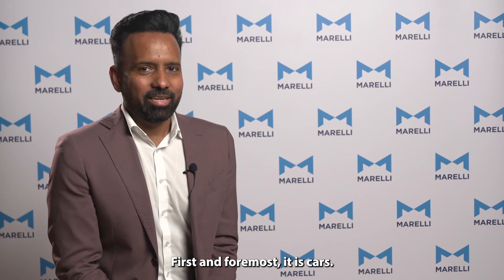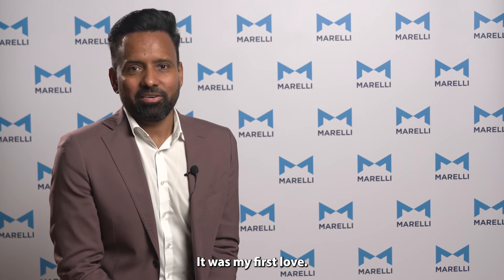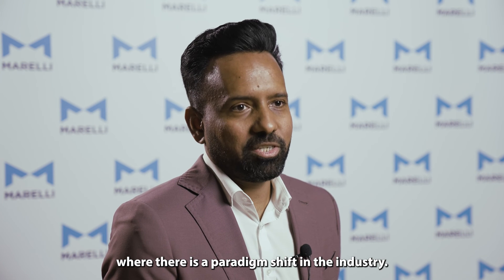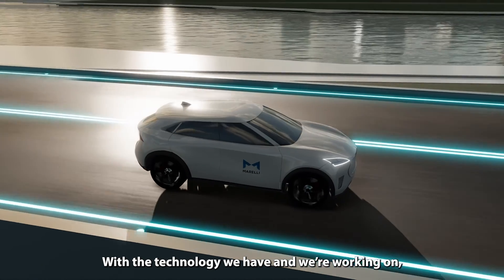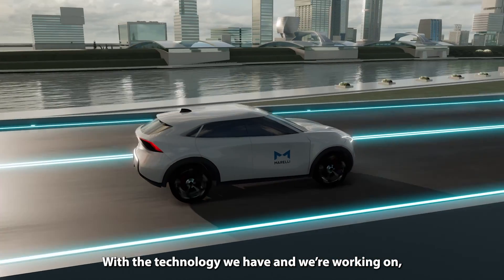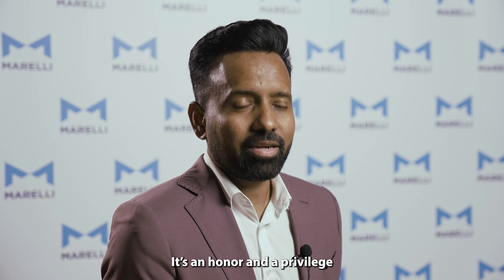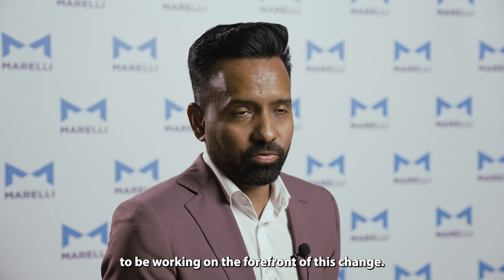First and foremost, it's cars — it was my first love. We are in a unique stage in our lifetime where there's a paradigm shift in the industry. We are going from traditional IC engines to electrification. With the technology we have and what we are working on, we will be leading this transition. It's an honour and a privilege to be working on the forefront of this change.